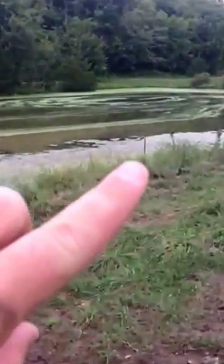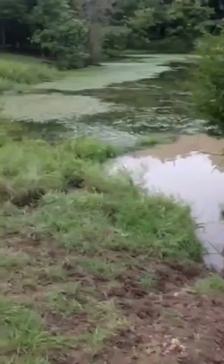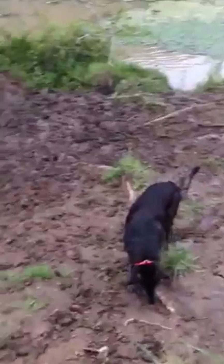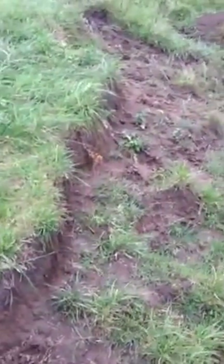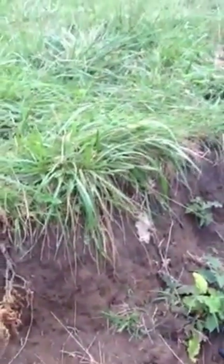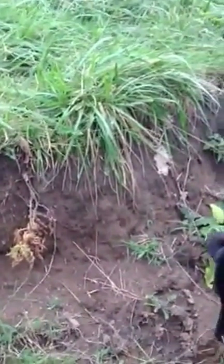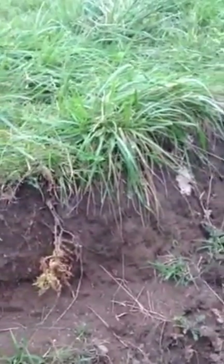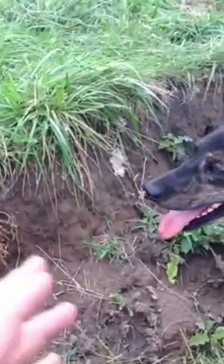So take a look at this. I kind of funnel them — I don't know if you see that post right there — I funnel them between these two posts into this area. Now, it may look like a mess right here, but the reason why I funnel them into this spot is because where this is eroding was actually ten times worse than this about two years ago. When I first started mob grazing, I really started focusing on funneling them into this area, and believe it or not, it's actually helping.